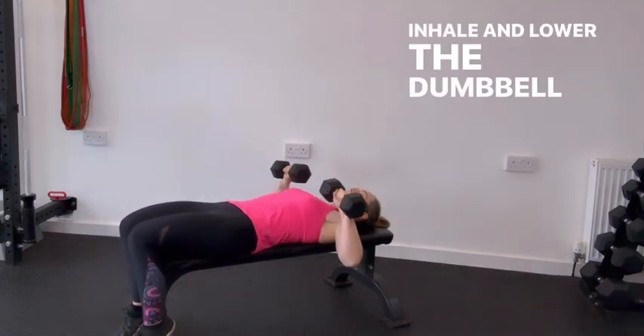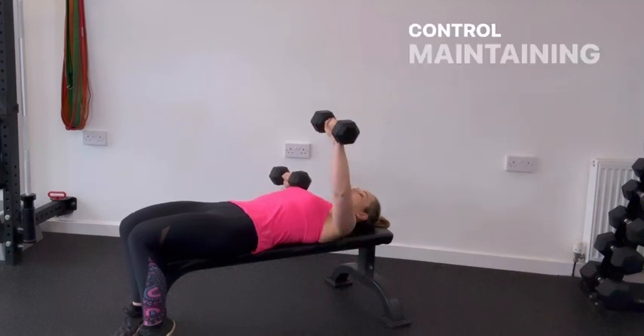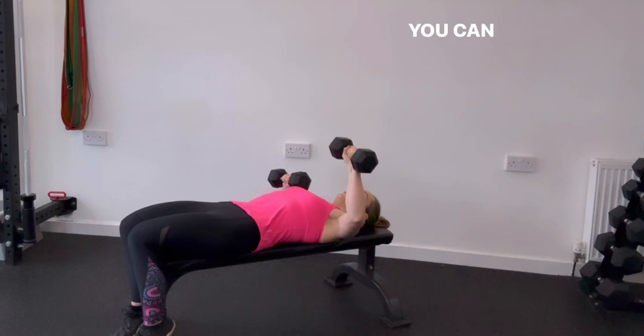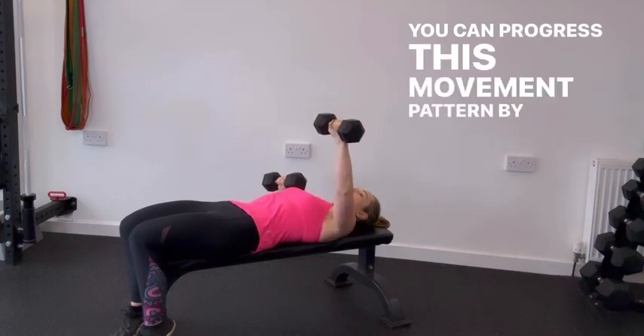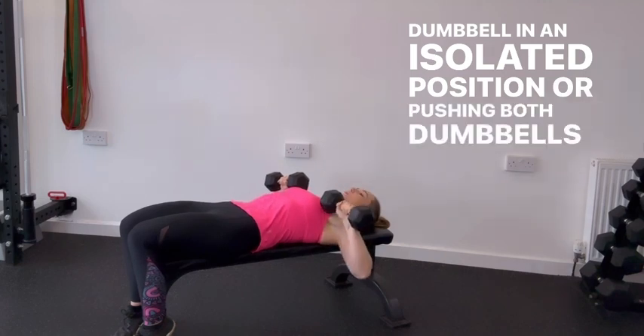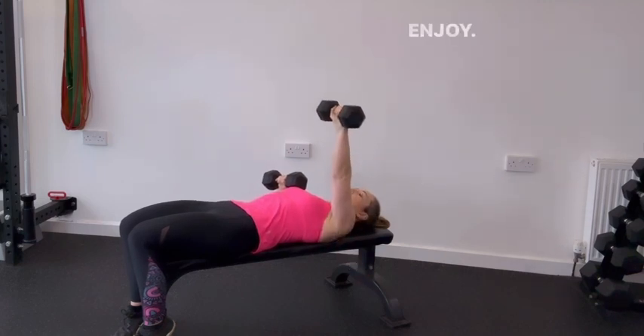Inhale and lower the dumbbell back down to chest level with control, maintaining stability and tension in your chest muscles. You can progress this movement by holding the other dumbbell in an isolated position, pressing both dumbbells simultaneously, or increasing the load. Enjoy.